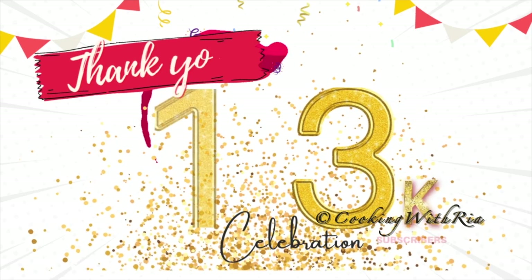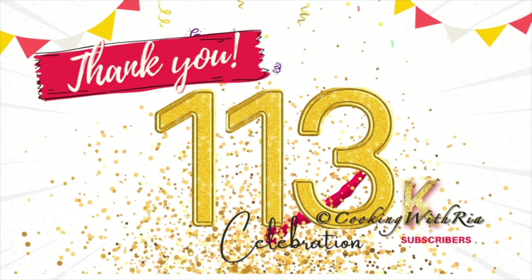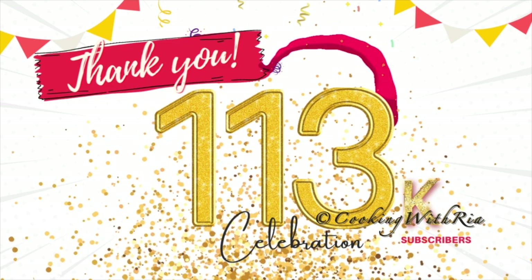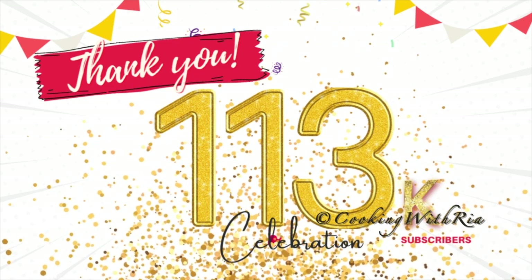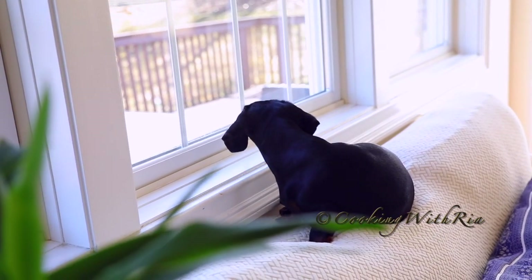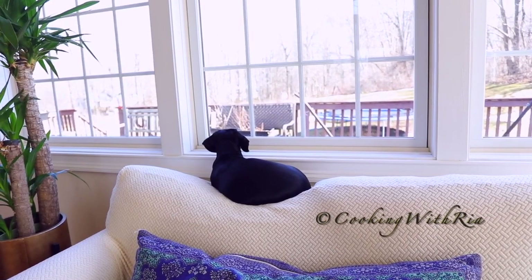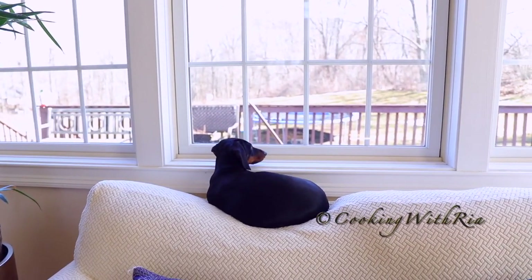Hello friends, first I'll say thank you for 113,000 subscribers. Your love and support is appreciated. We've come a long way on this channel and we still have a long, long way to go. Please continue to keep your requests coming and I'll try to fulfill them on weekends.